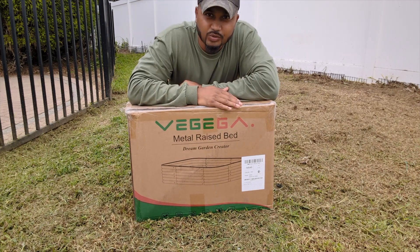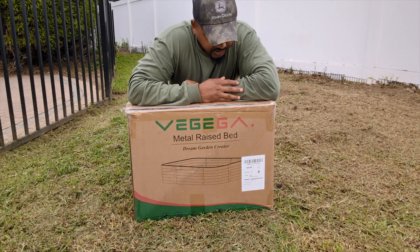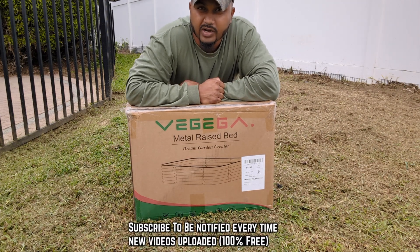Welcome back to Green Tea Garden. Today I got the U-shaped metal raised bed from Vajega and I'm gonna unbox and show you this awesome amazing bed. This is my second one I got right now.